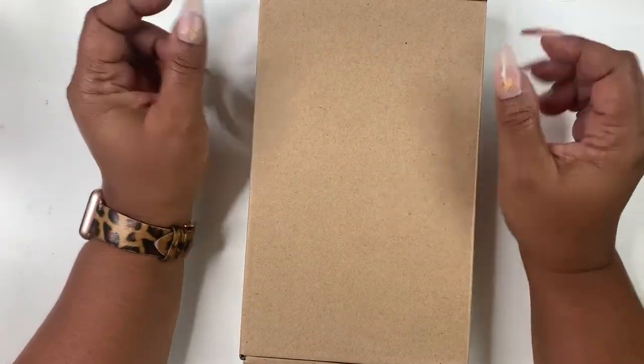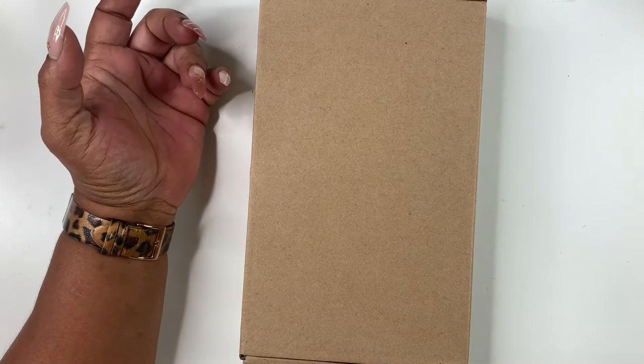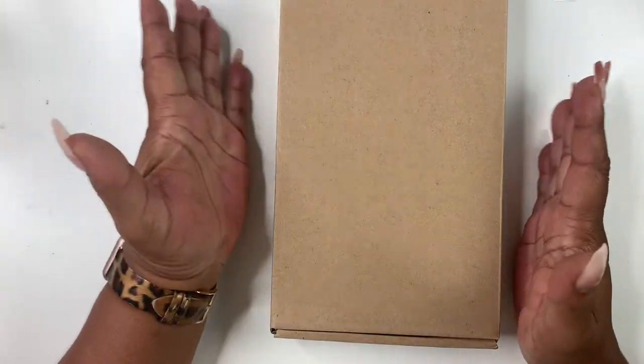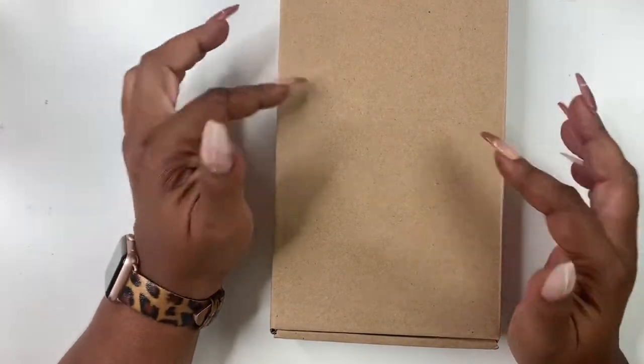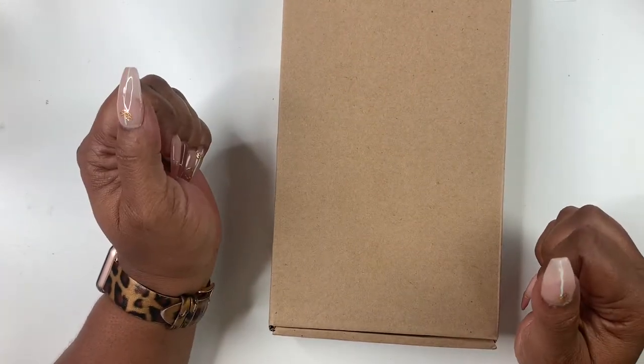Hello everyone and welcome back to Norris Cove. I'm Yoshida. Today I have an unboxing of the Filofax Saffiano planner wallet. So let's get right into it.